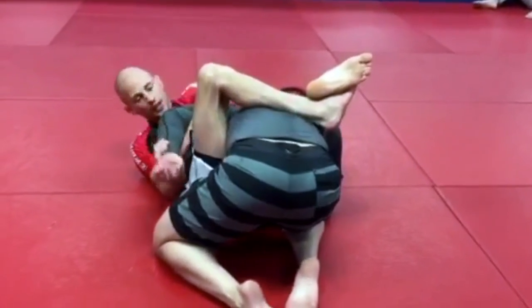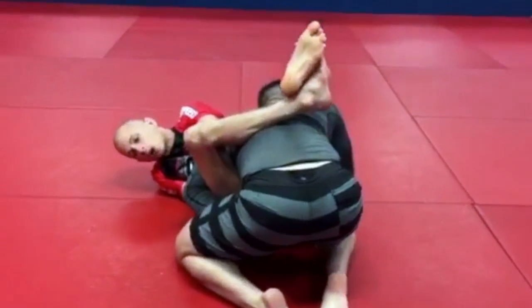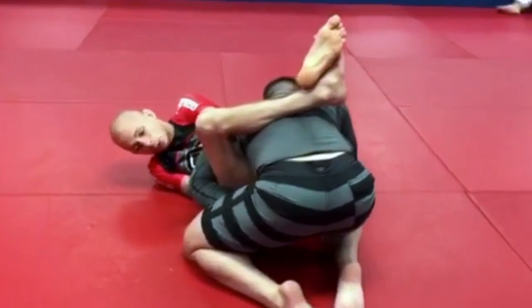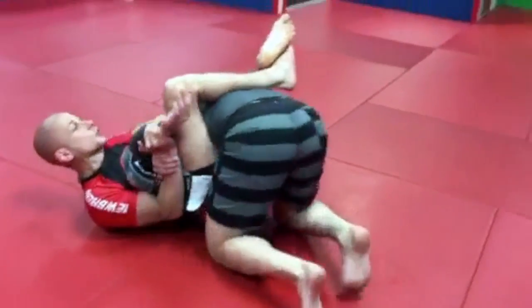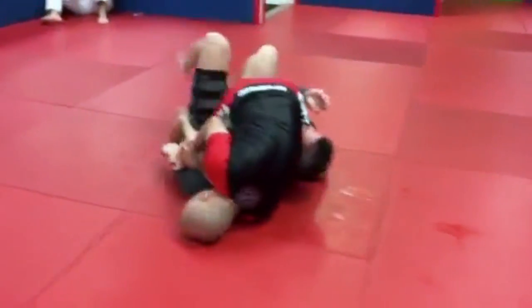With that, he's gonna get caught in the trap. But a lot of guys, they get desperate when you break the grip. So what they do after you break it, they start to roll — and that's when you're gonna land it.